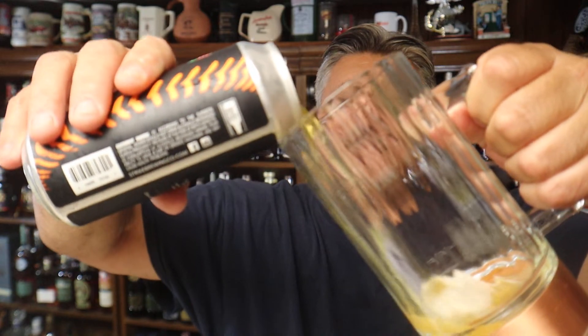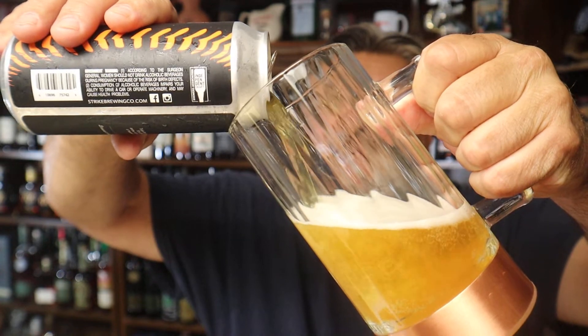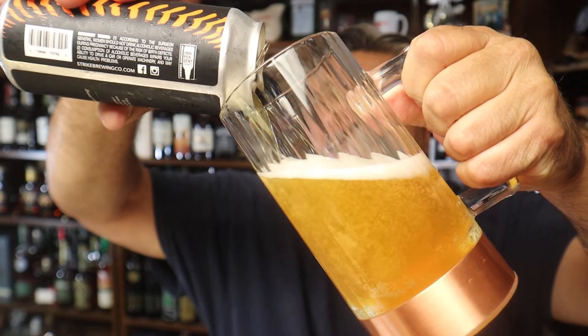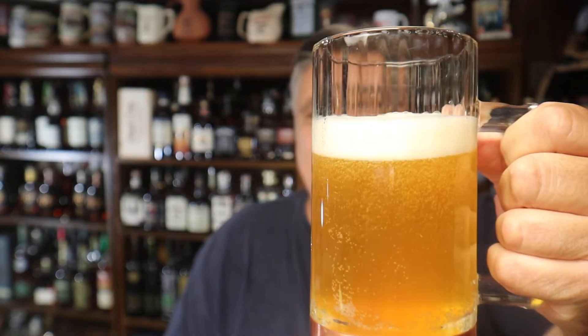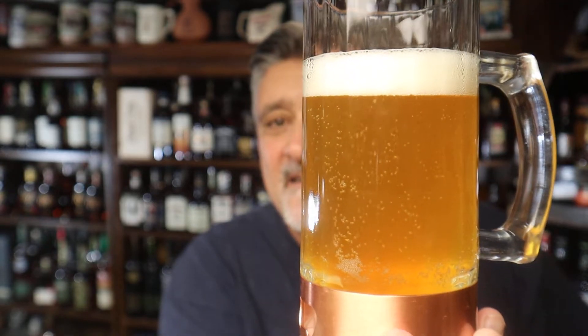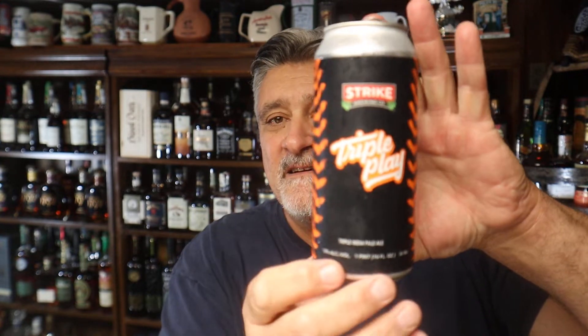We'll put it in the Monster Mug. The sound of success. Look at that — nice color. I want you to look at the color, and the last little bit we want to get that head because there are a lot of flavors in that head. That carbon dioxide kind of traps a lot of flavors into the head. And that's a perfect pour — nice color, perfect head. I like the can.